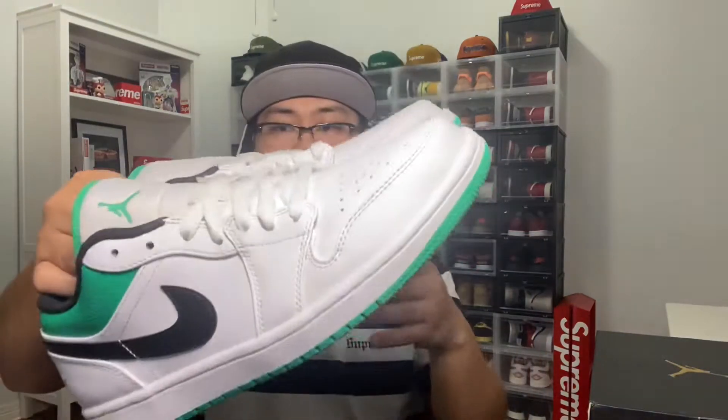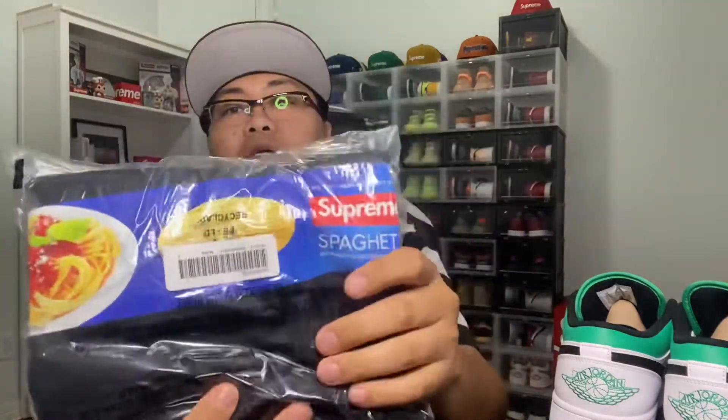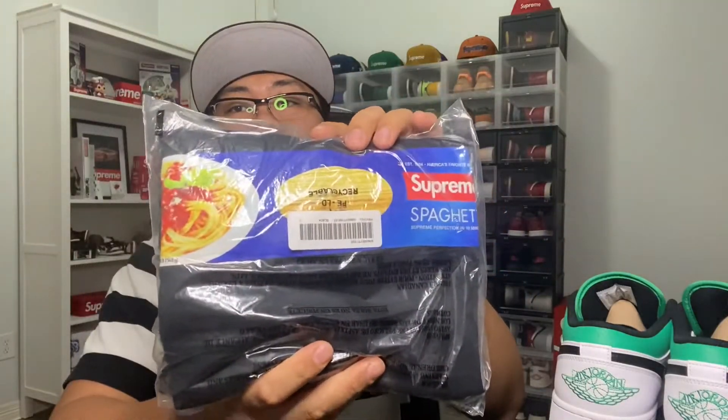I love green — green and black is my favorite color, so I'm happy with these. Also, Supreme released their first drop last Thursday for fall and winter 2021. I copped the Supreme spaghetti tee right here in black.